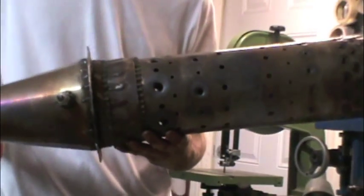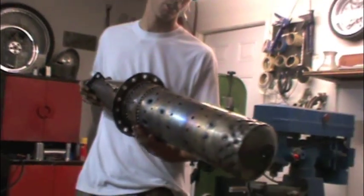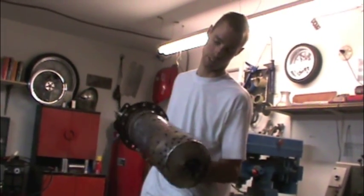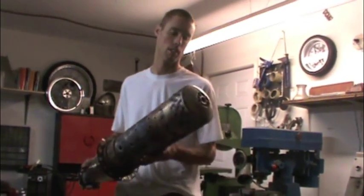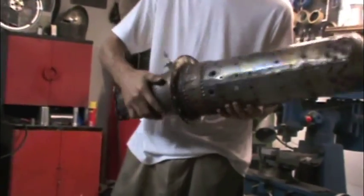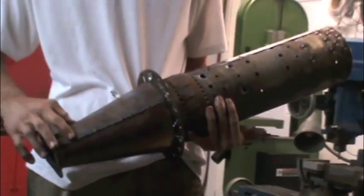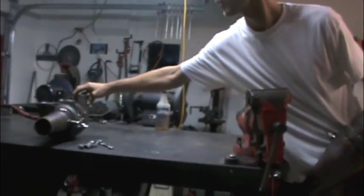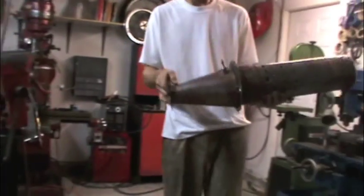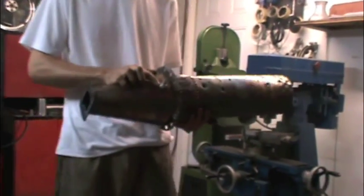This is a flame tube I made, all from scrap. You can tell that it's all stainless steel, three sixteenths. I rolled it, welded it in the center right here, and I tapered this section right here that goes to the turbo — hooks on right there — and I attach my spark plug right here.